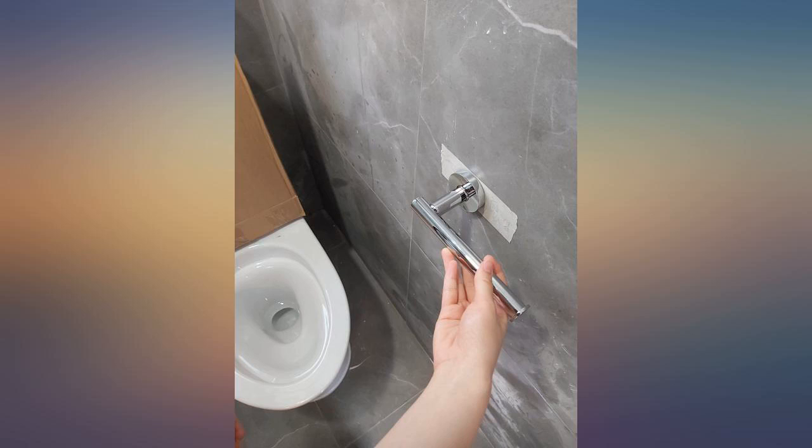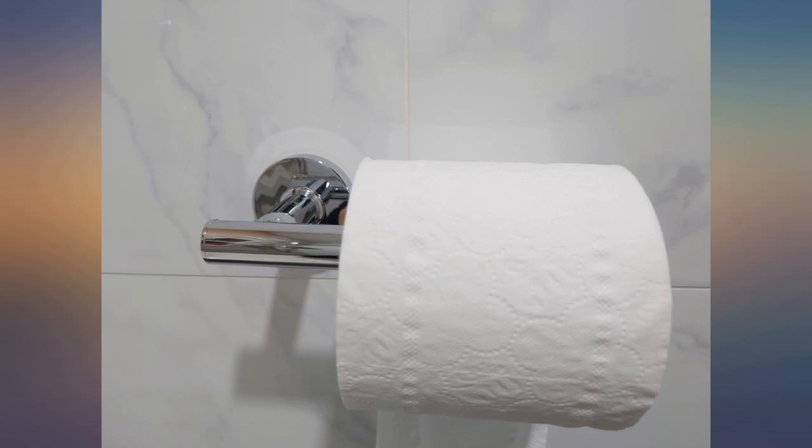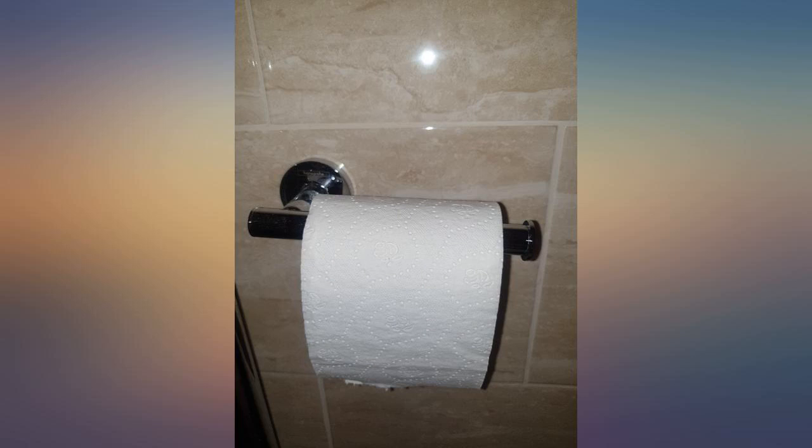Super easy to change the roll, very strong once installed — would recommend. Excellent quality as expected from Handscrow, would highly recommend. Great brand, can't go wrong with any of their stuff.